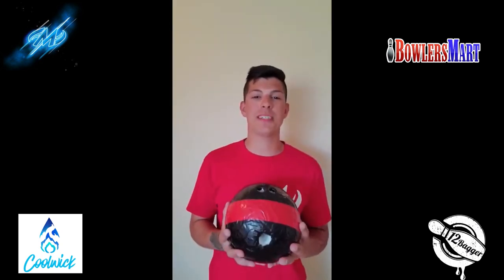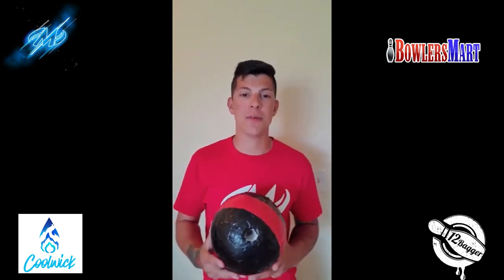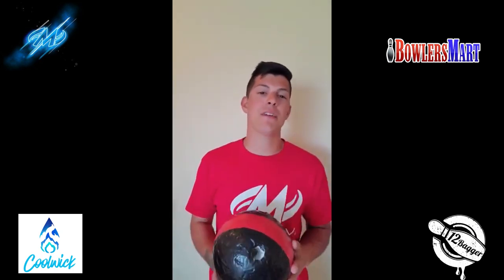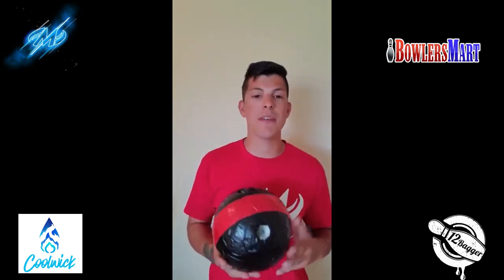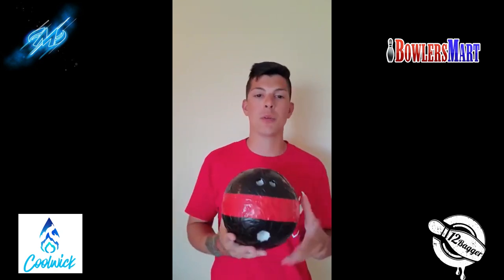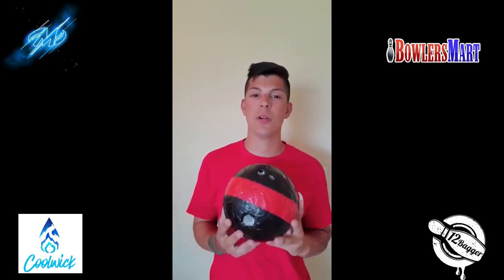Alright everyone, I hope you enjoyed this video on this DIY foul line drill bowling ball — kind of just a random idea I threw together sitting around doing nothing. If you're anything like me, I know you miss the lanes very much, so hopefully this will keep you guys sharp and ready to go once we're eventually allowed to bowl again. If you have any questions on how this was made, leave a comment below and we'll answer those. Like, share, subscribe — all that good stuff. Hope you enjoyed, see you next time!